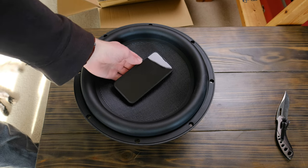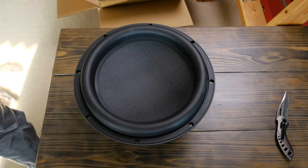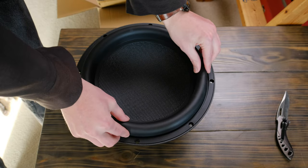Starting off with the components. For the driver itself, I chose this 12-inch Dayton Audio Ultimax subwoofer, which I got a very good deal on on Cyber Monday. This should hopefully be good enough that I won't need to upgrade again for quite a while.